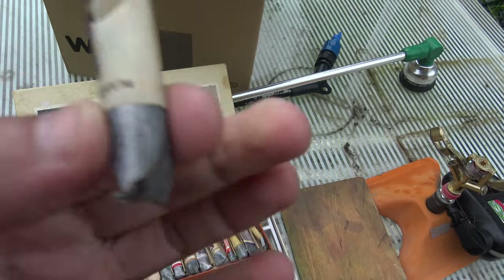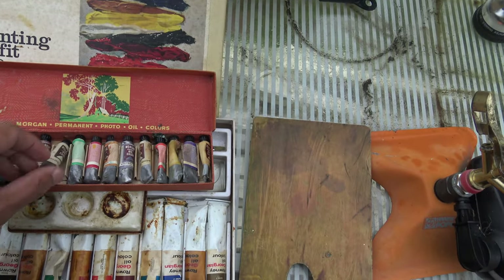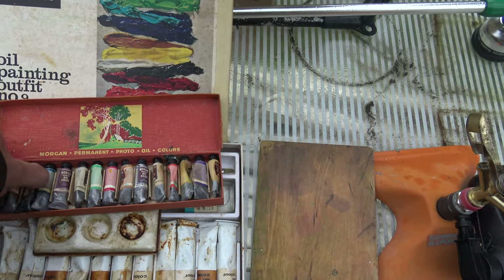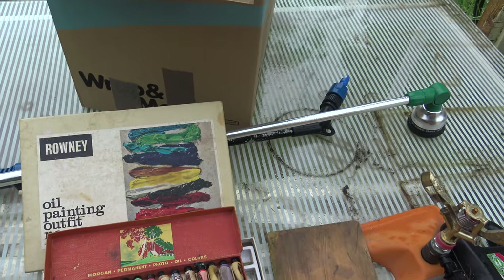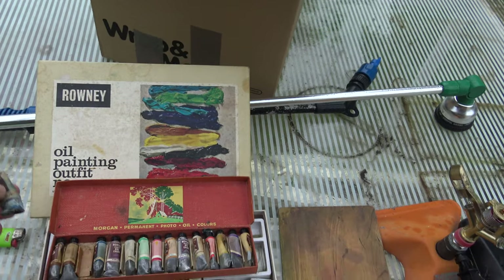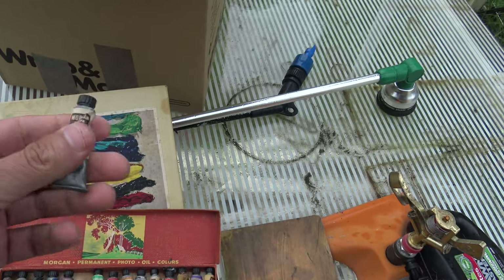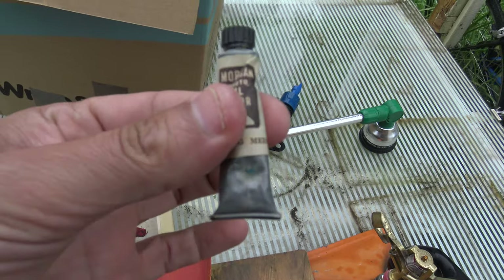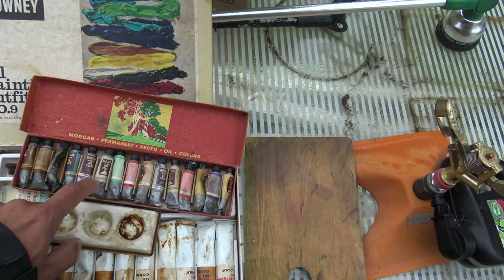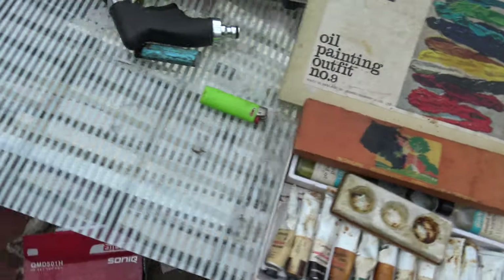Back in the day they wrapped paints in lead, and these are actually squishy, so these ones are actually okay - being wrapped in lead. That one looks like it's got a puncture in it, and that one's had it - yeah, that's rock solid, the lead's broken out in that one. Imagine wrapping paint in lead! I suppose it means it keeps soft because it's a soft metal. That tells you how old they are.